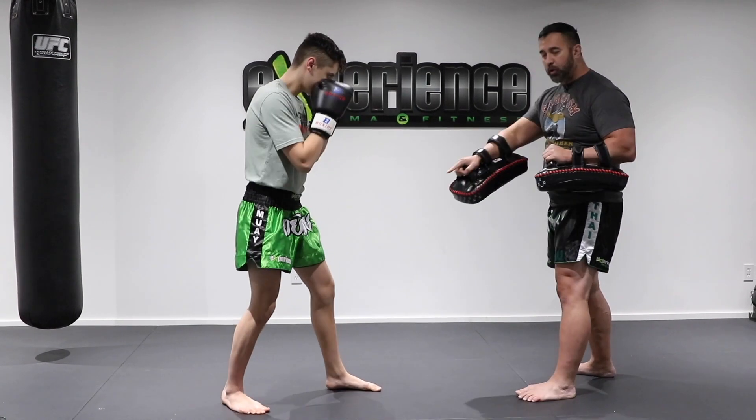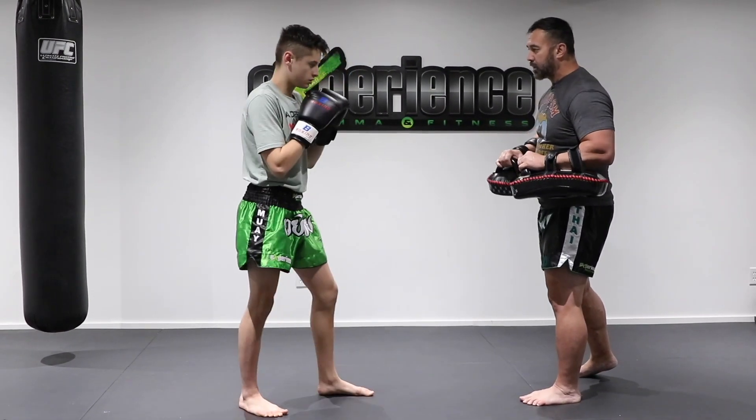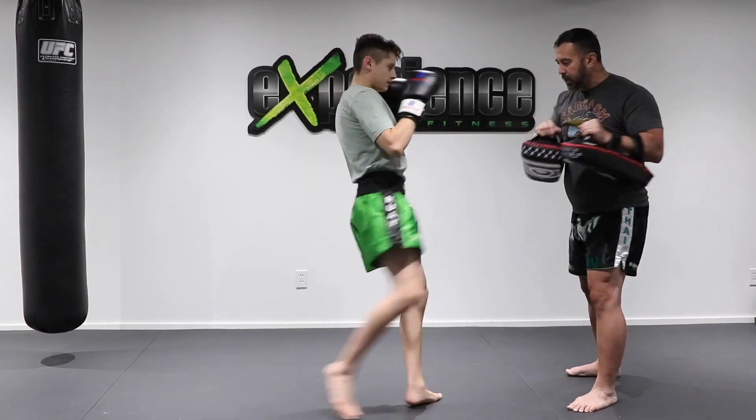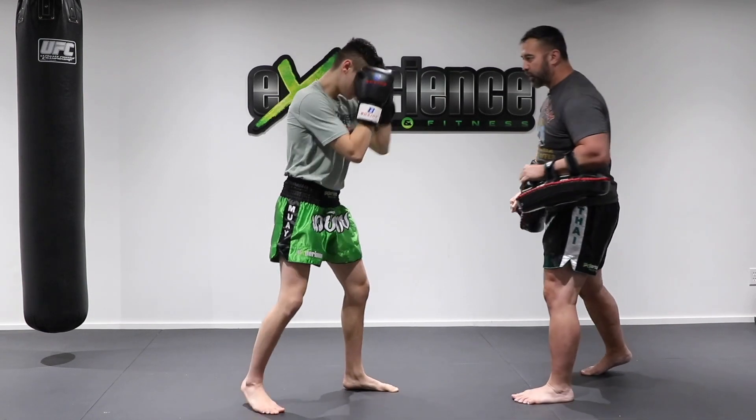Now I'm going to return the favor and throw a low kick. He's going to have to check and we're going to return the favor with one more kick. So jab cross, kick — he's going to check the kick and then kick back.